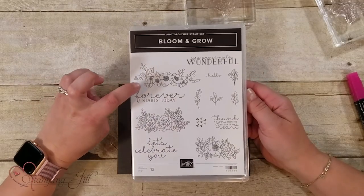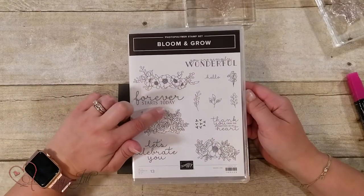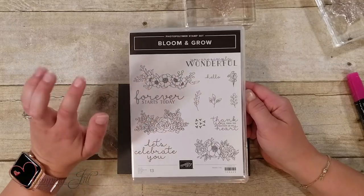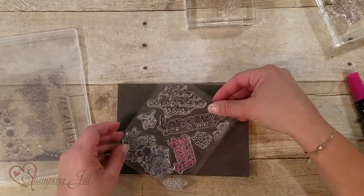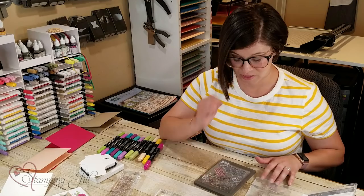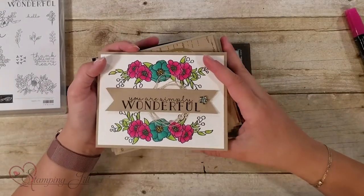I loved the different flower details in here and the sayings. I love the cursive with the print font — I just think it's such a cute set and I was so excited to get my hands on it. I loved when I got it how big I realized the stamps were. You can see they're all really good size and they're so fun. I want to start off by just showing you some samples I've come up with this past week playing with this set.